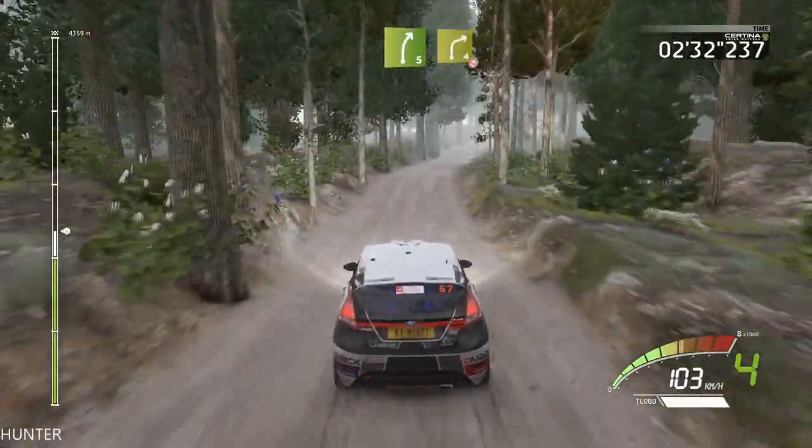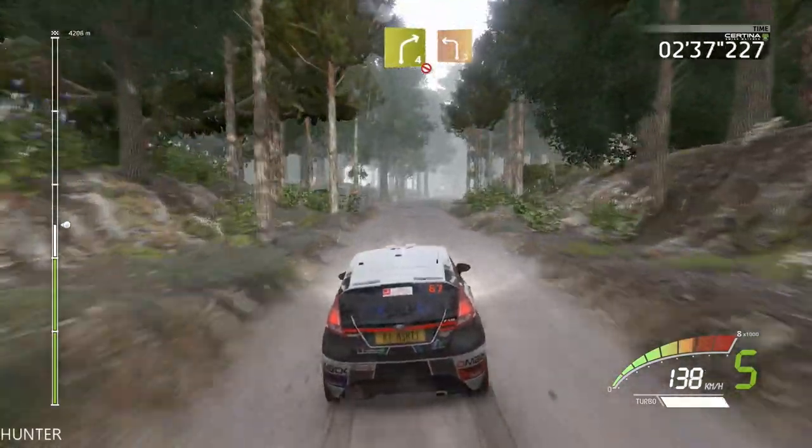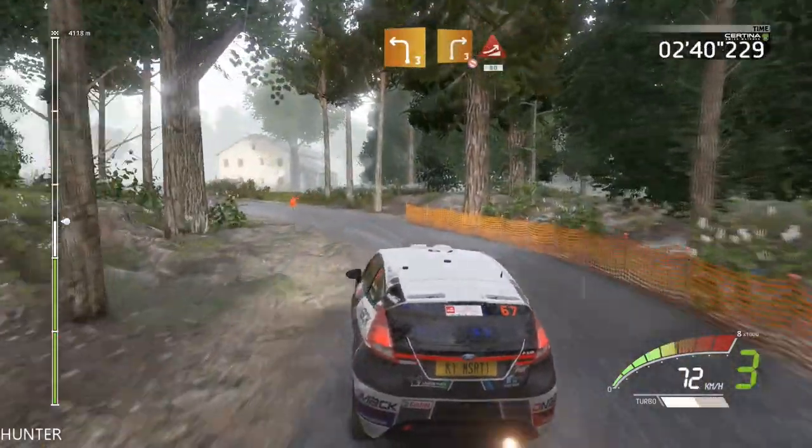Right five short into tarmac, right four brake into left three short, cut 30. Right three long don't cut, and jump 80.